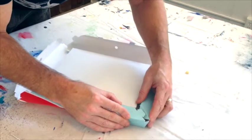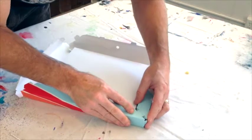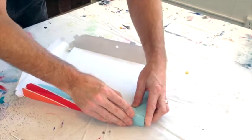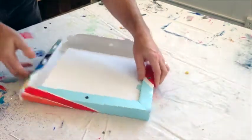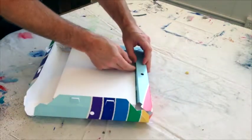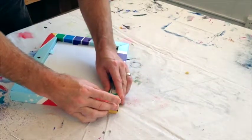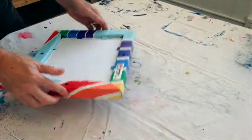Now join the corners by inserting both tabs into the slots at the same time. Repeat the step on the three remaining corners. Check the corners to be sure all the tabs are secure and that the support tabs are resting on the back of the canvas.